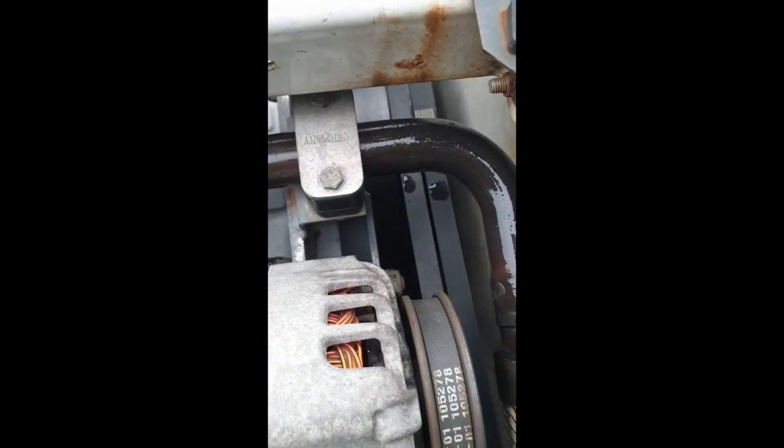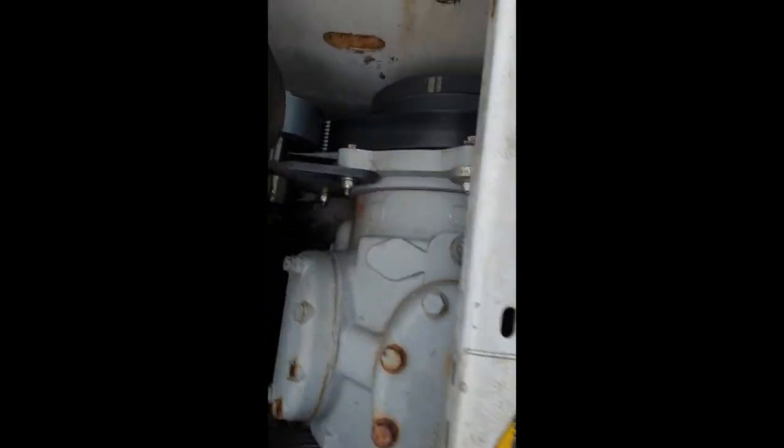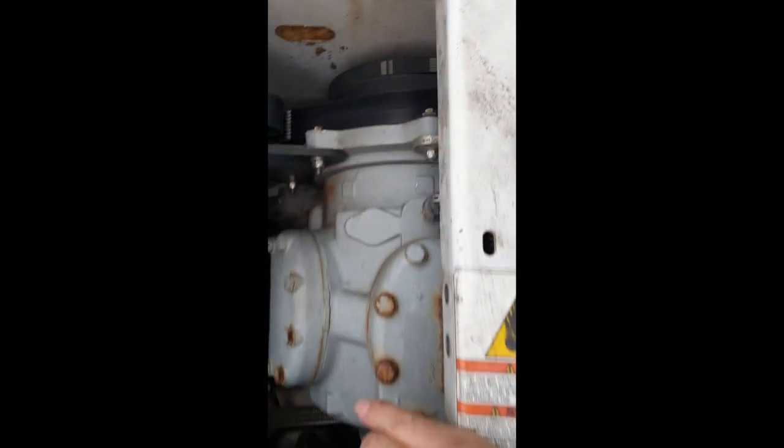You have to loosen these two belts here, totally remove them off the compressor, then you have to feed this and work it over those two others. It'll be at an angle to the drive but so tight it won't want to come off.